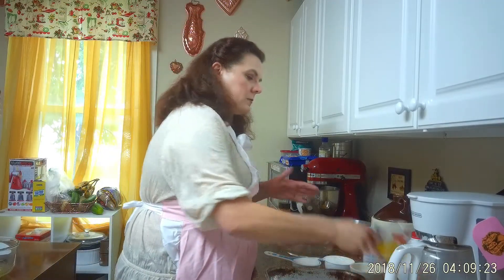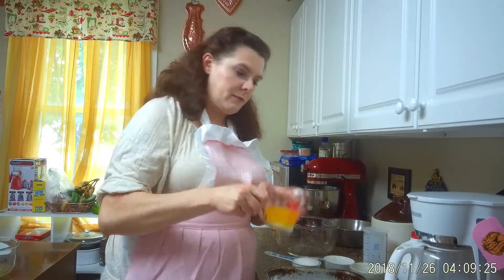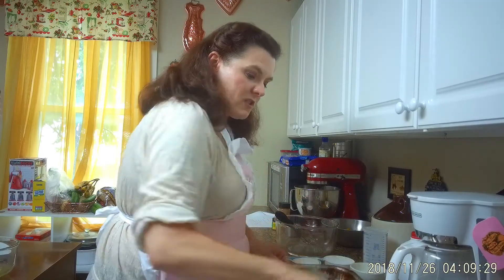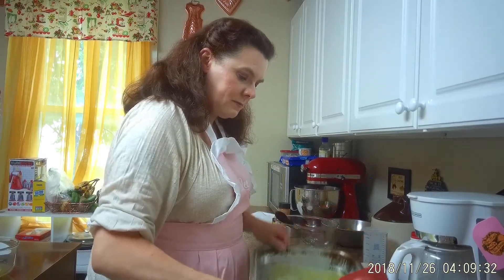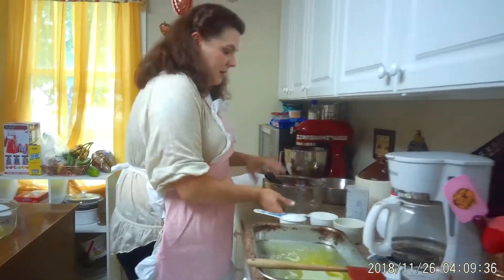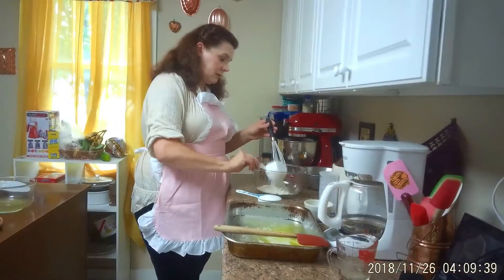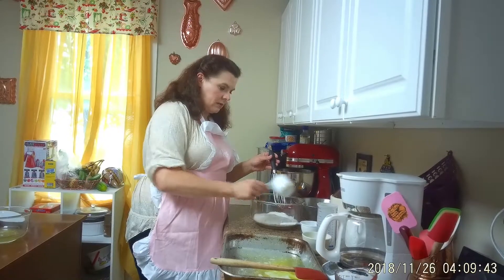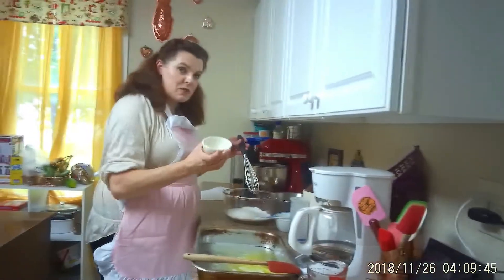We're going to start with Scarlett's Georgia Peach Cobbler — a super easy, simple peach cobbler recipe. We're going to take half a cup of butter and pour it into our 9x13 pan, making sure it gets all the way around. Then for the batter: one cup of flour, one cup of sugar, and two teaspoons of baking powder.